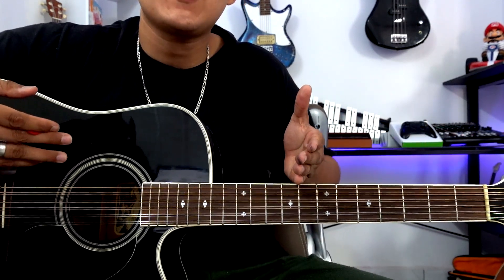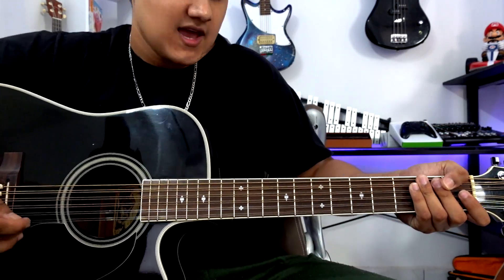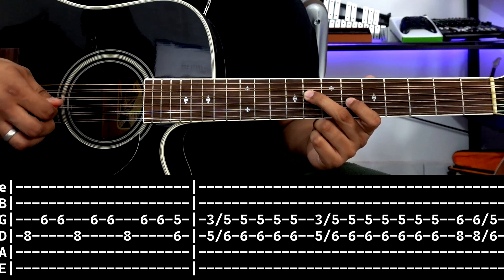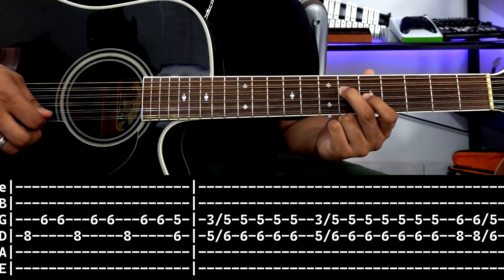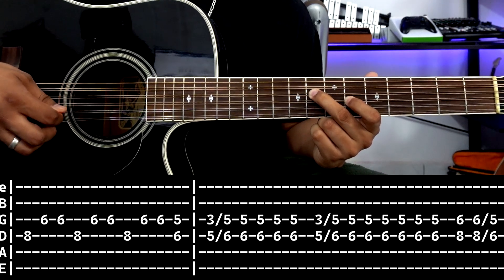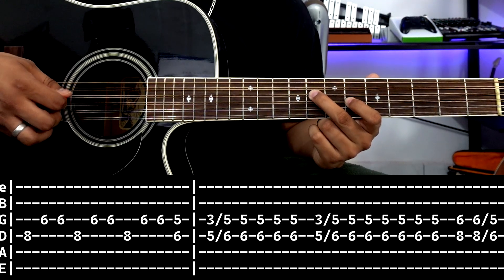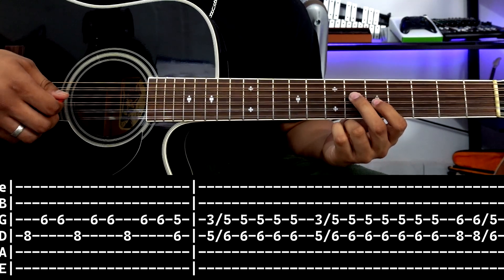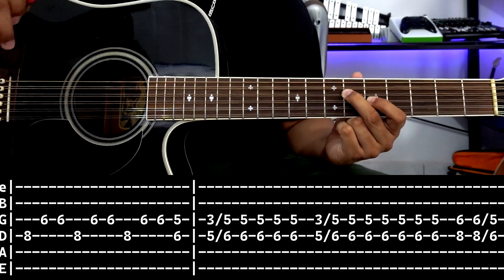From here, basically the same patterns repeat as before, except now instead of playing on the first 2 strings, we're going to play on the 3rd and 4th strings. We move here: 3rd string fret 6, 4th string fret 8. We do a small triplet — we strike 4th string down, 3rd string down, 3rd string up, and repeat 3 times quickly. It should sound fast. We end at 3rd string fret 5, 4th string fret 6. And that is the first box of this tablature.